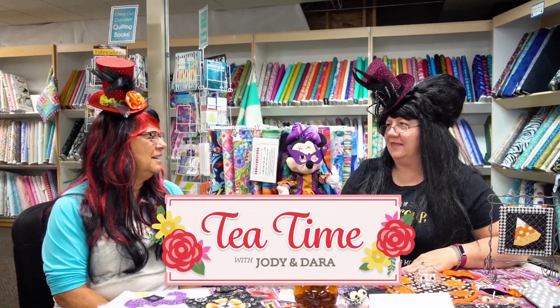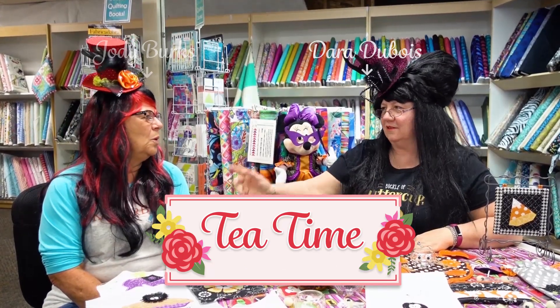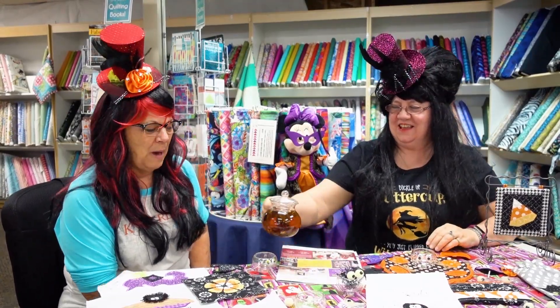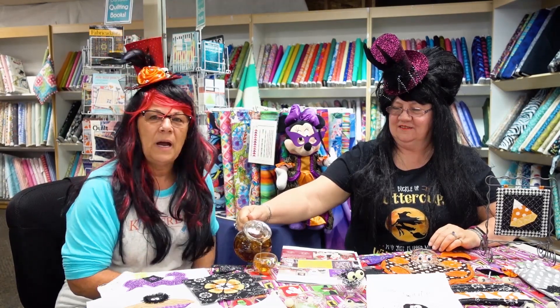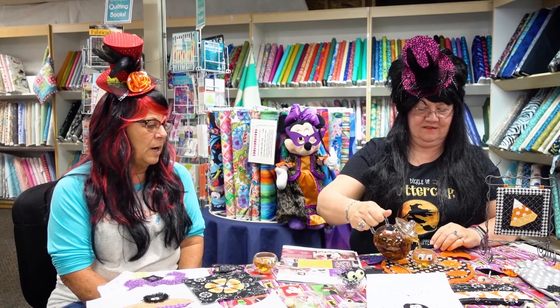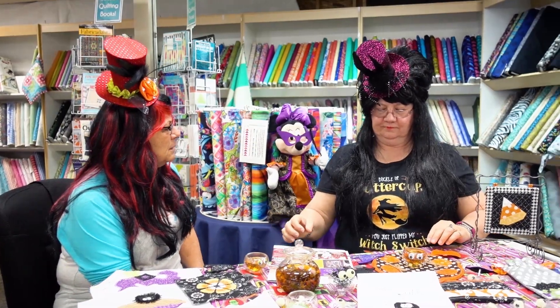Welcome back to Tea Time with Jodi and Dara. My name is Jodi and we'd like to welcome you back. As you can tell, Dara and I are up to our eyeballs in spiders and new ideas for the fall. We have quite a few classes set up that we think you would really enjoy.